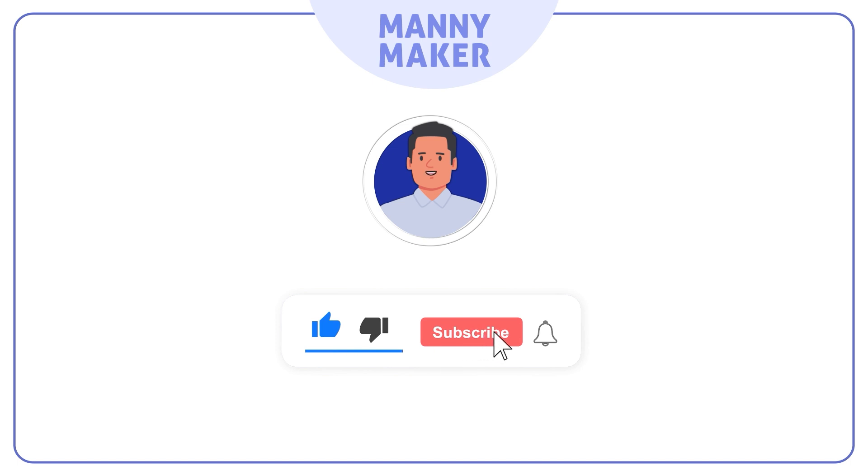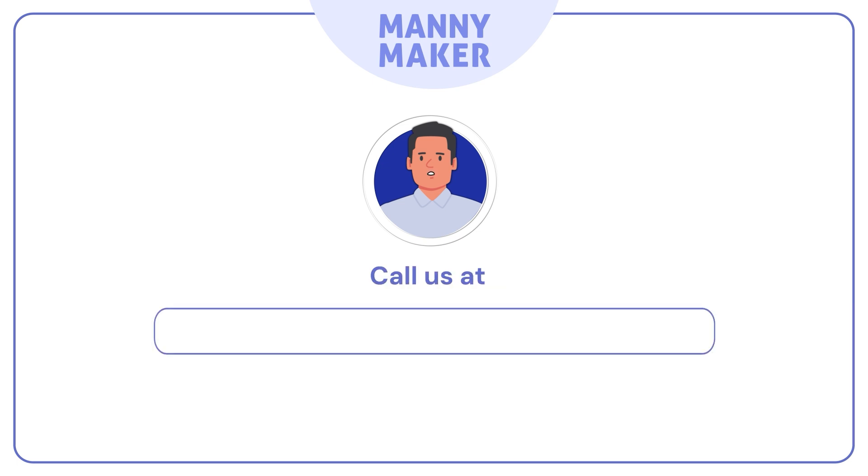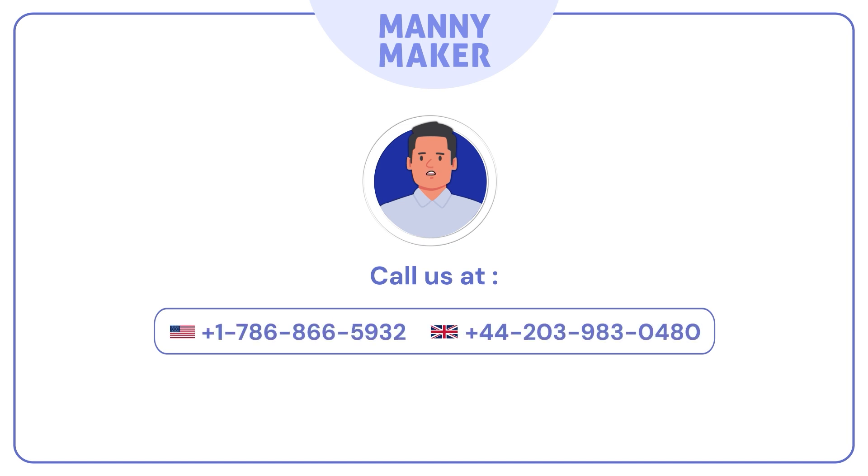Leave a like and subscribe if we helped resolve your issue. Drop a comment below for more such videos and DIY ideas, or visit us at www.manimaker.com or call us at 1-786-866-5932.